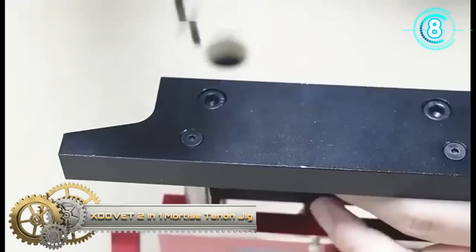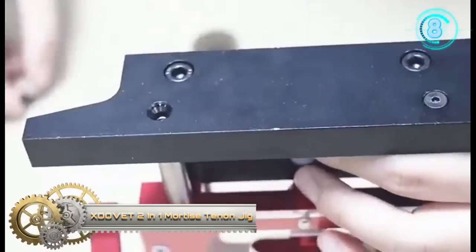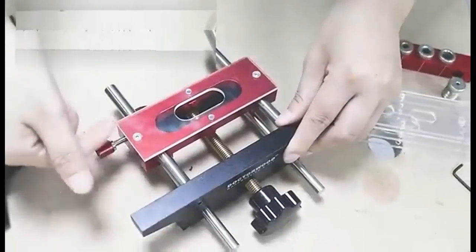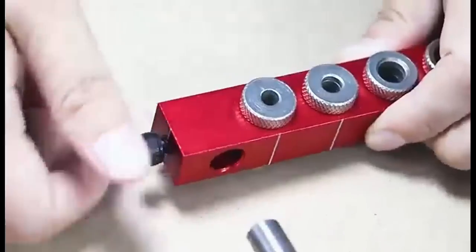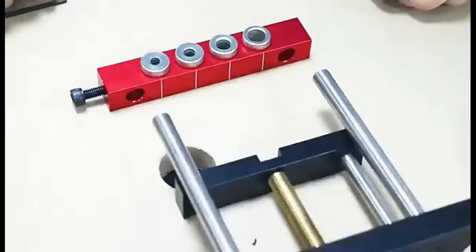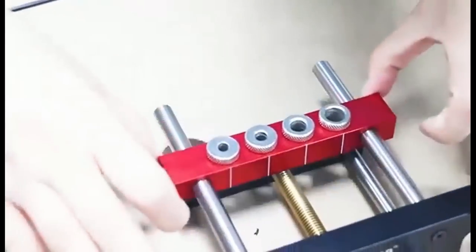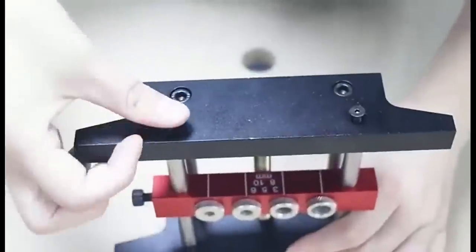The Domino 2-in-1 Mortise and Tenon Jig — mortise and tenon joints have been a staple of woodworking for just about as long as there have been woodworkers. However, for many, creating a good-fitting mortise and tenon joint can be daunting. Depending on the tools you use, learning to create mortise and tenon joints that actually fit properly can be somewhere between hard and downright frustrating.